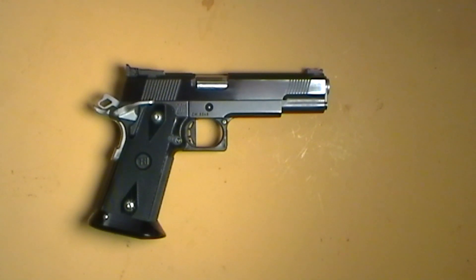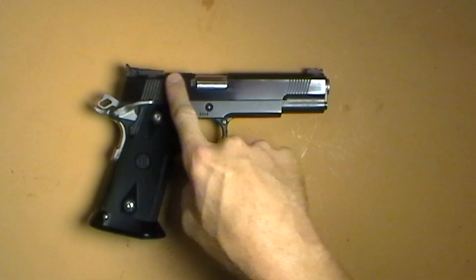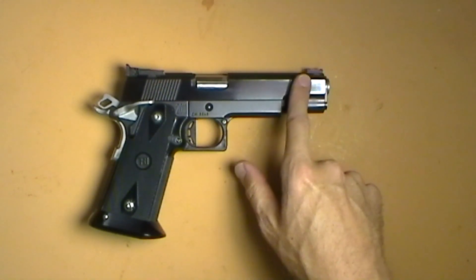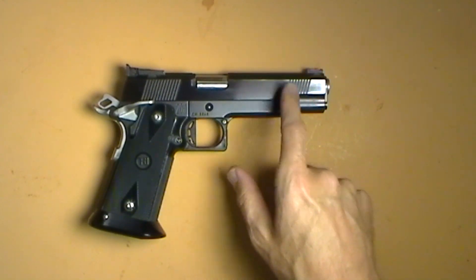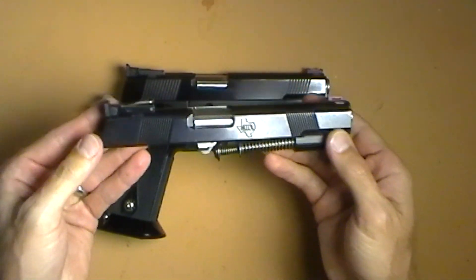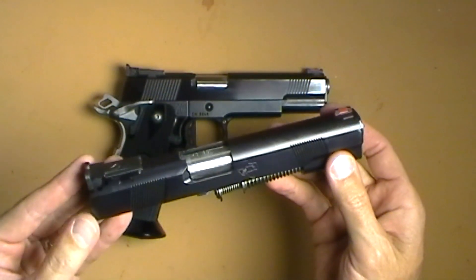Originally it was in .40 caliber for the raffle, and I had acquired a few parts at prize tables over the years — like barrels, slides and such. So I got one of the guys at STI to build me a 9mm upper for it. This is the 9mm upper. I shot the Texas Multigun Championships with this gun in 9mm caliber. The original one had a .40 caliber upper on it, and this is the one that came with.